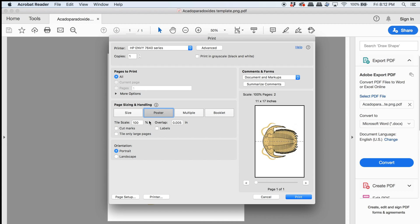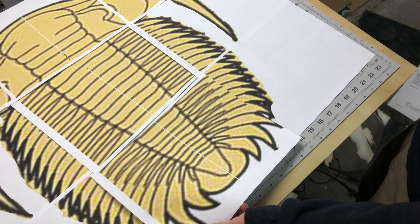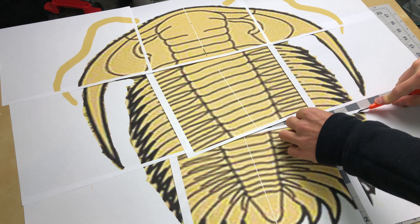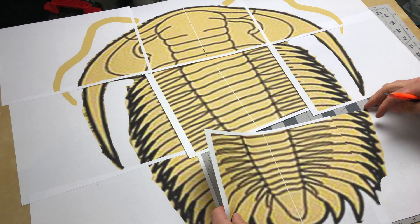Make sure you click on Poster. I went up at least 220% — I actually printed even larger than that for this tutorial, but I went way too big. Somewhere around 200 to 220 should be good for you. When you print it out, it's going to have edges around every piece of paper, so you're going to want to cut off at least one side.